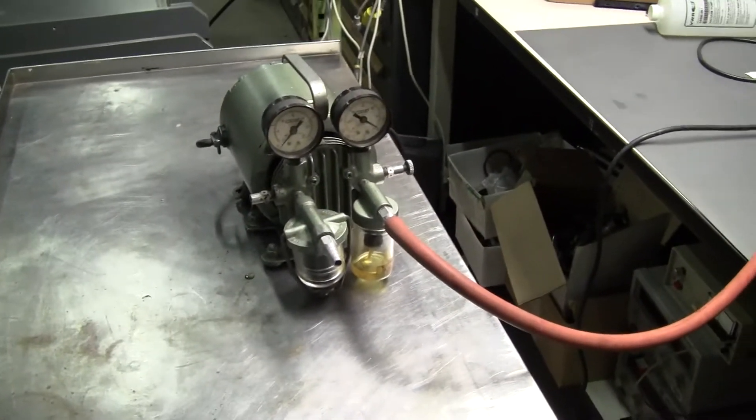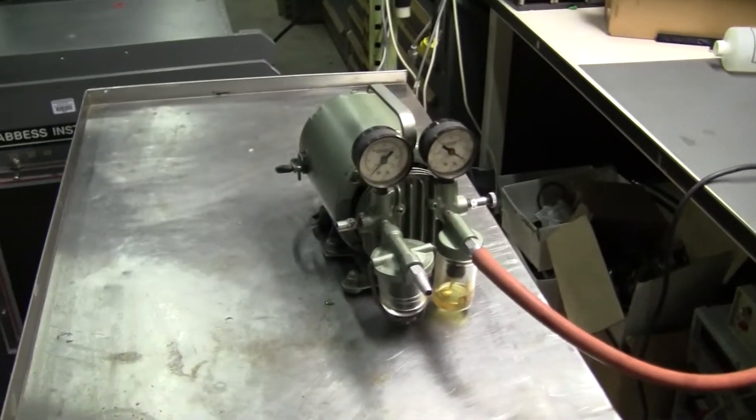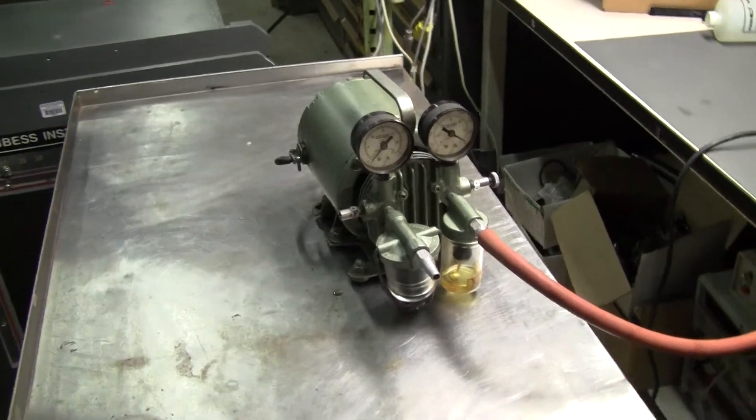Got two gauges up here on the front. I have this hooked up to our meter here so that we can see what kind of vacuum this is pulling in a second.